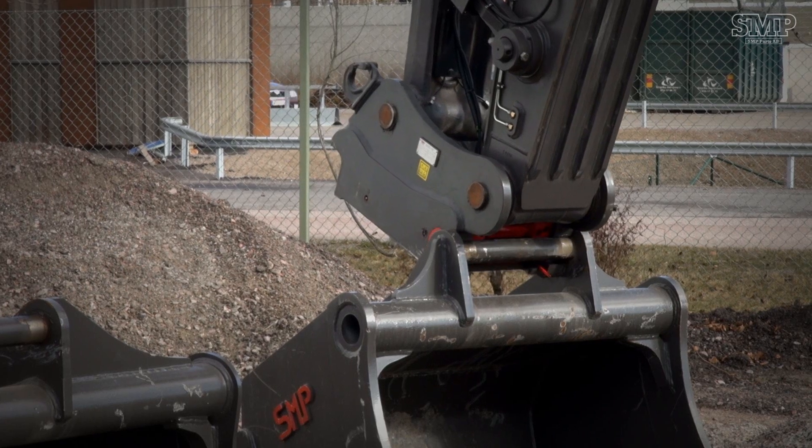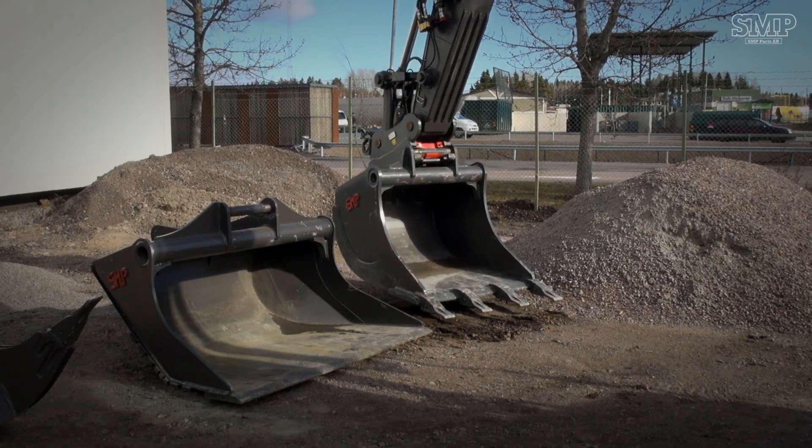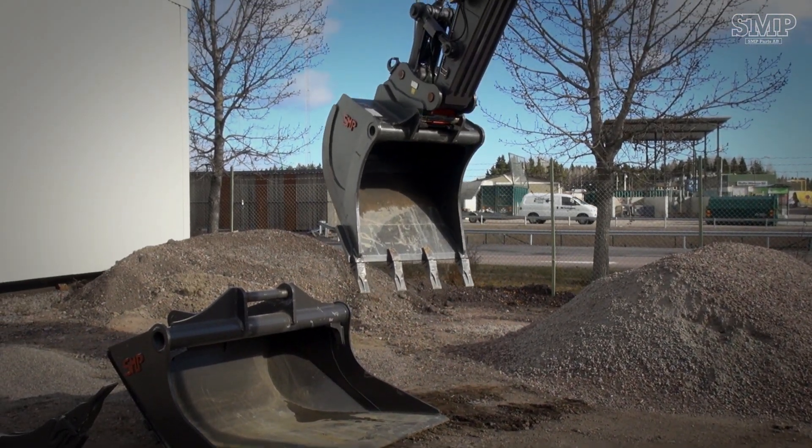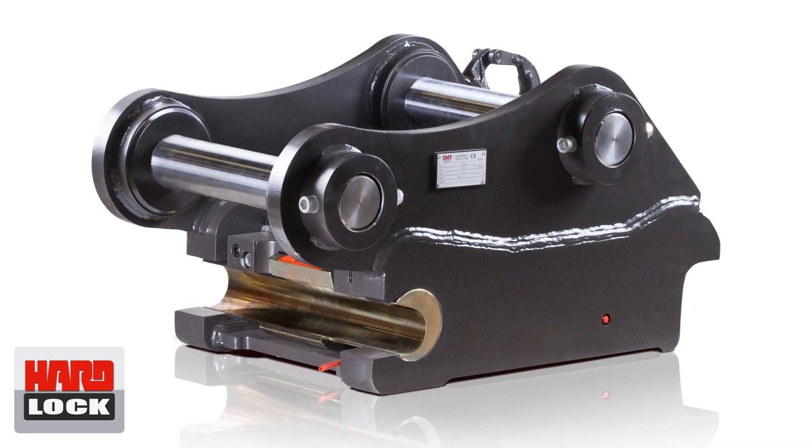SMP's Hardlock offers a safe and quick changeover for tools and equipment. The Hardlock Quick Coupler has double locking devices which are totally hydromechanical for a secure hold between the arm and bucket or tool.